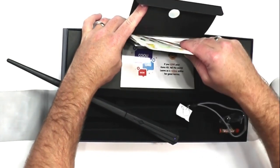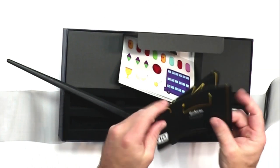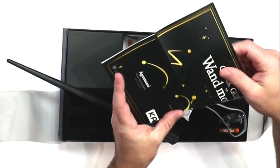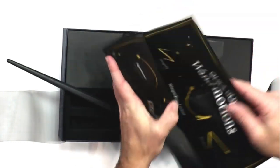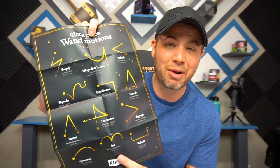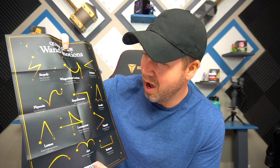Let's check out what else is inside the box. They got stickers — a ton of stickers, and some other stuff. This is your quick guide with your wand motions. So in case you need to know the basic wand motions from Harry Potter, they gave you a quick guide here to help walk you through all the simple ones — the Stupefy, the Wingardium Leviosa, and all those other types of wand movements. That is so cool.